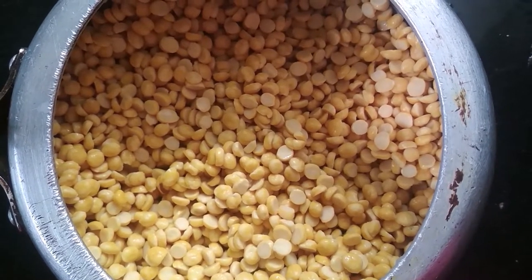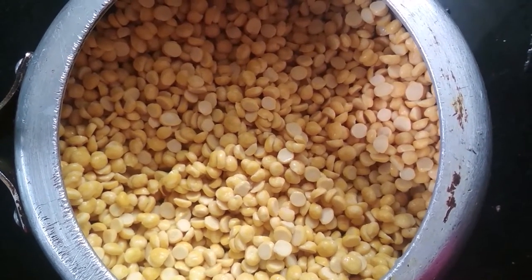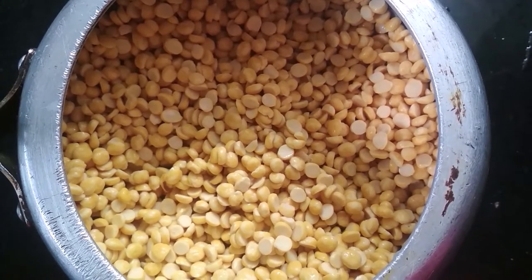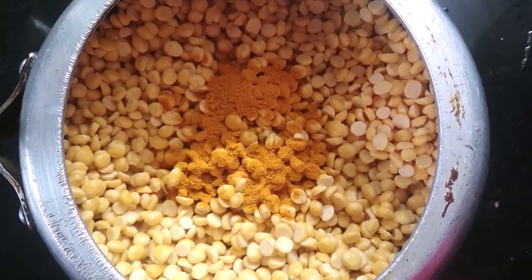After 2 hours, the chana dal has soaked well. Transfer it into a cooker and add 1 tablespoon of turmeric powder, along with some water.